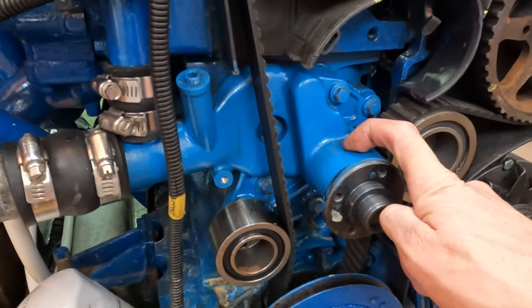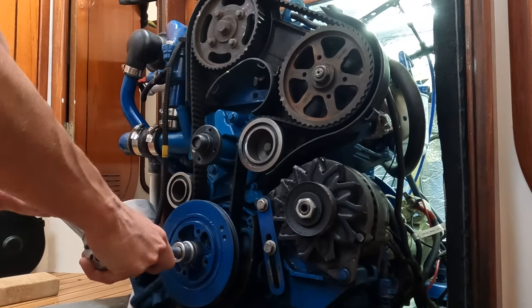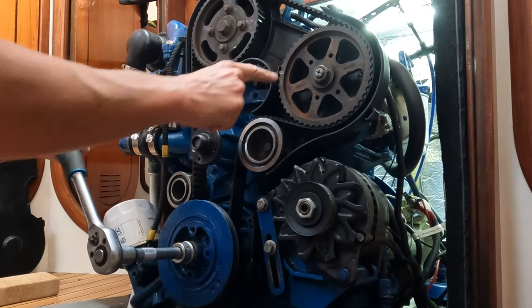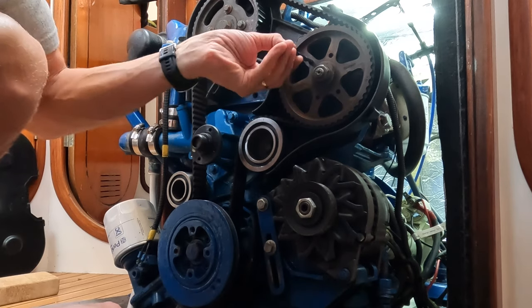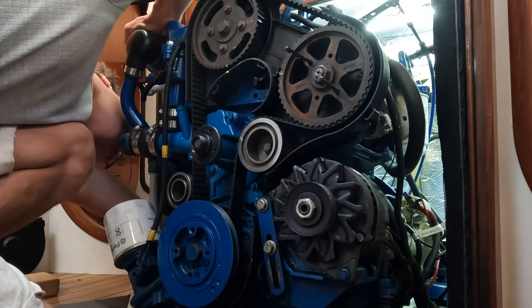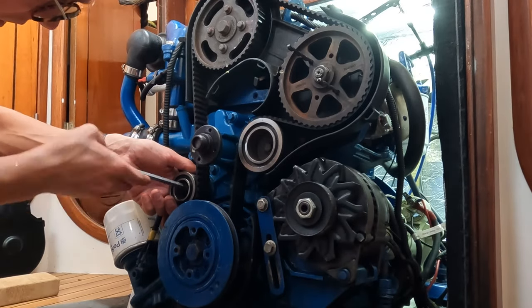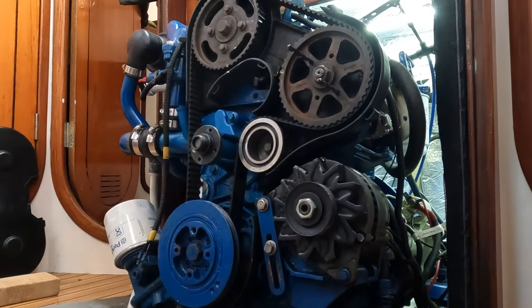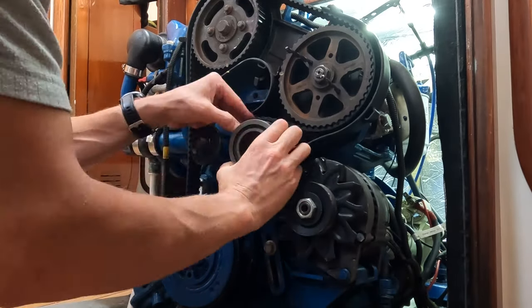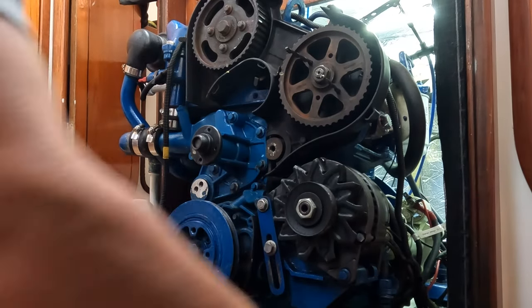Today we're going to finally replace this pump. I've got to get my pins back in the engine so I'm just going to hand crank it to my yellow markers — I know that means it's in alignment. Now I can put the pins in. I'm getting pretty slick at taking apart the front end of this engine now — timing belt pulley tensioner first, followed by the timing belt pulley, remove the timing belt, and then finally the coolant water pump.